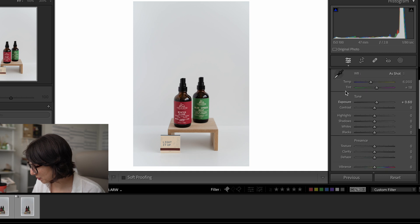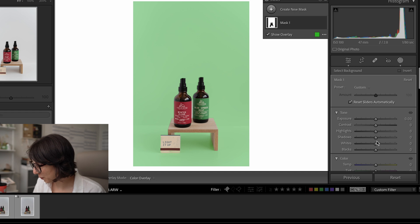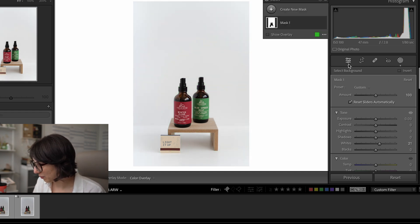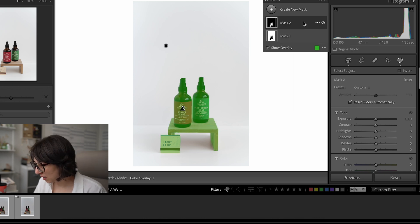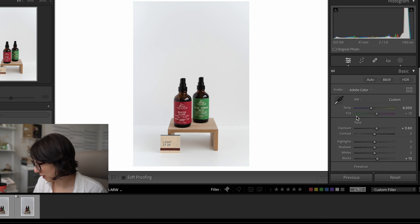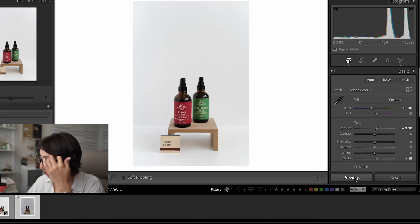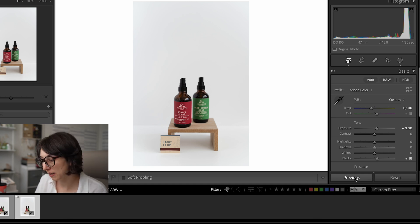We can warm it a tad for personal preference, and then let's lighten the blacks just a little because they look like they're clipping on the bottles. We'll grab the background and bring up the whites just a hair, then grab the bottles and subject matter and add a little more contrast to give them some pop. We'll add a touch of dehaze as well. The idea is you want them all edited the same so there's no discrepancy when you combine them together.